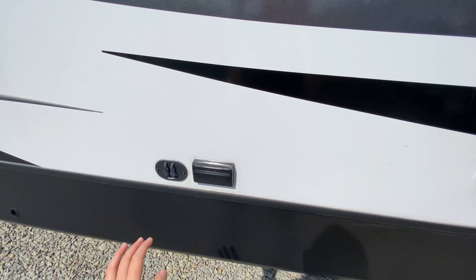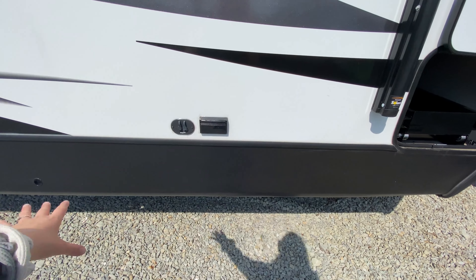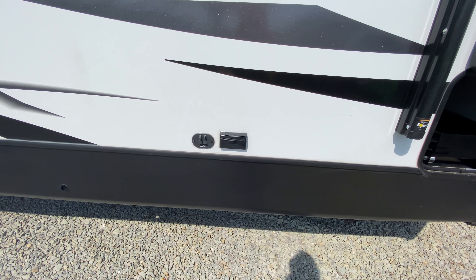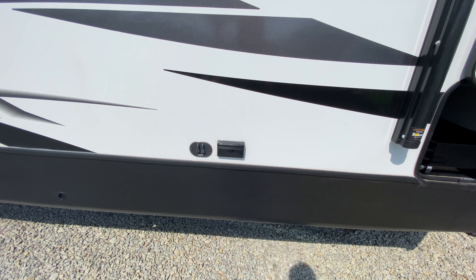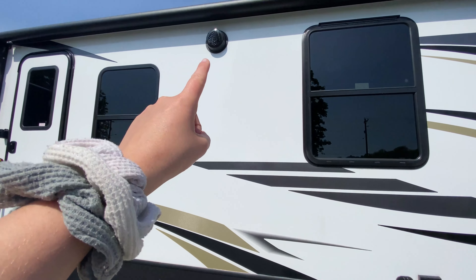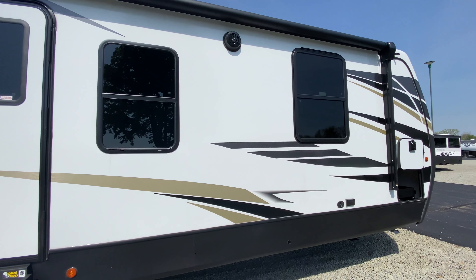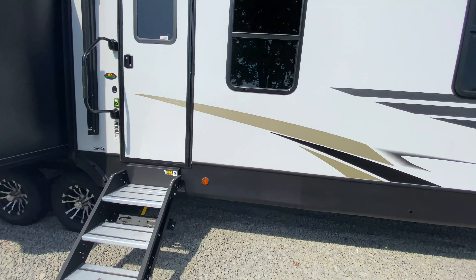Moving along, you also have your satellite and cable hookup plus a 110 outlet. So if you want to have a table set out here, a TV, or plug in a blender, air fryer, or coffee maker, you can do that. Outside speakers as well — these are Bluetooth capable so you can hook up your phone and listen to music while you're outside relaxing.